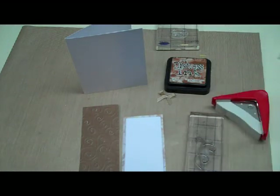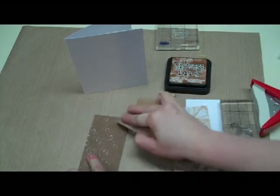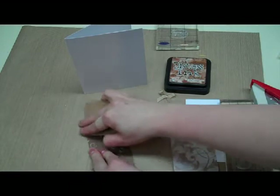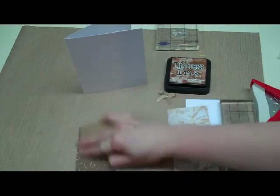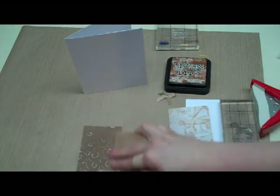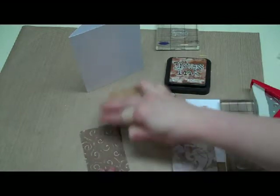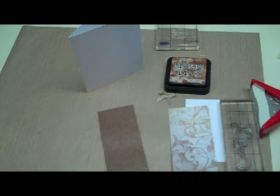So I'm going to grab my sandpaper and sand the design. I'll quickly run the sandpaper over it — this works really well if you have a white core cardstock because that color underneath is going to really come through. Just rub it over a little bit and then this is going to get glued to the front of my card.